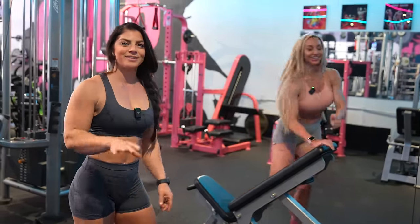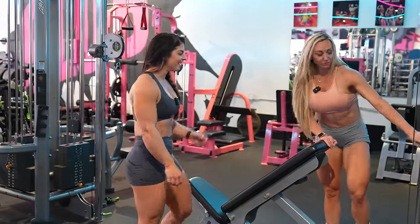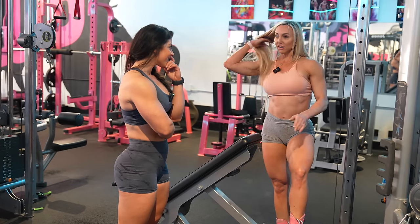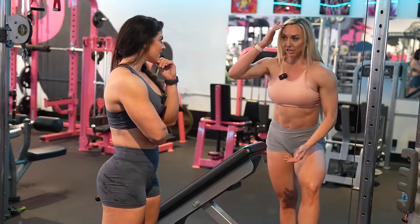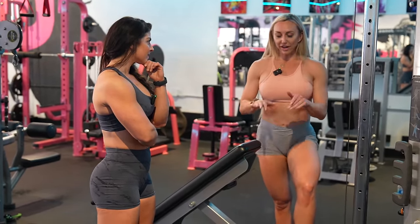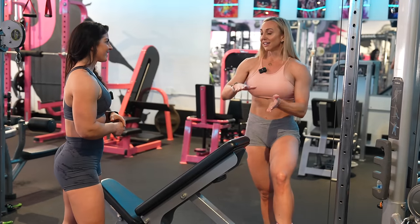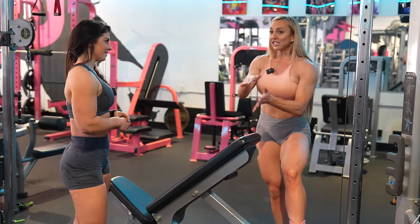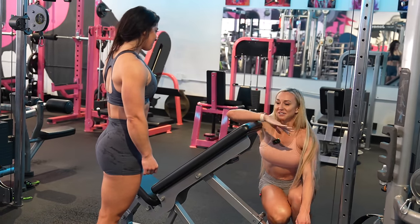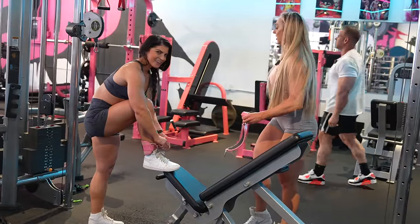I only have five pounds on this thing — you could probably even start with just body weight because of the angle, you're already going against gravity. Step one: single leg, no weight. Step two: single leg with weight. And then the advanced version is you actually lift the leg and do a double clamshell. I can do like 10 reps and then you're done — it's so humbling.